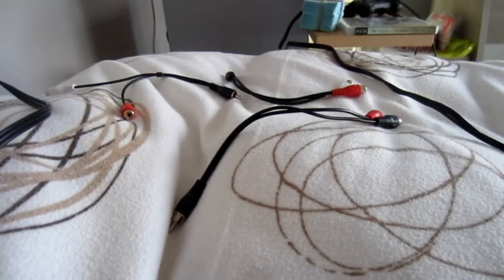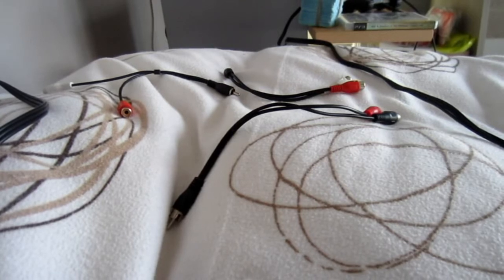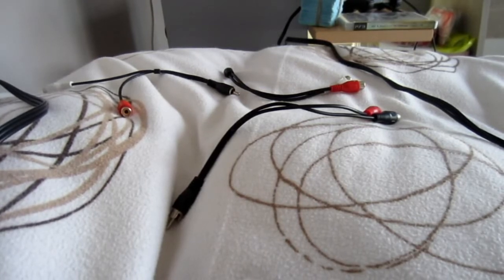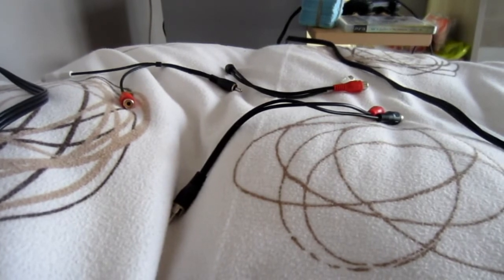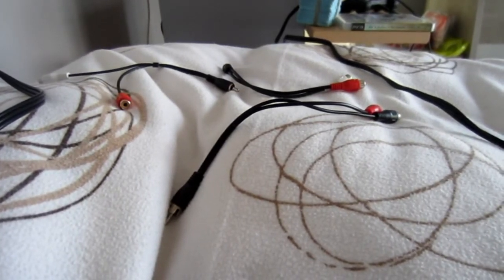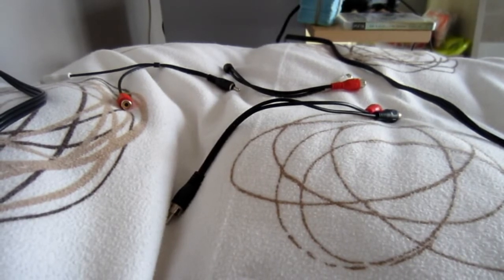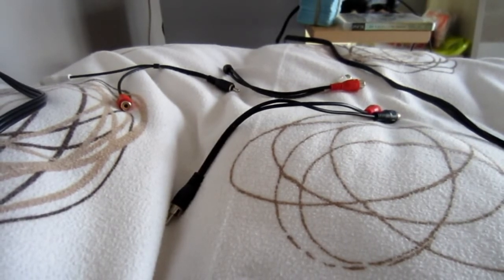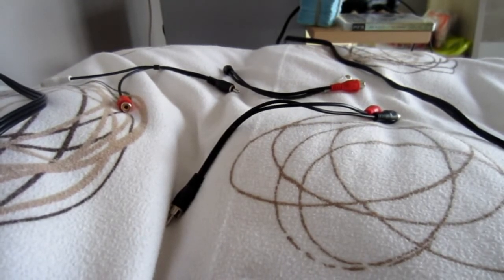Hi everybody, so today I'm going to show you how to plug in your capture card with your gaming console like PlayStation 3, Wii, or Xbox to your computer, so you can record from your TV screen and load it to your computer so you can make let's plays, game reviews, or whatever you want.